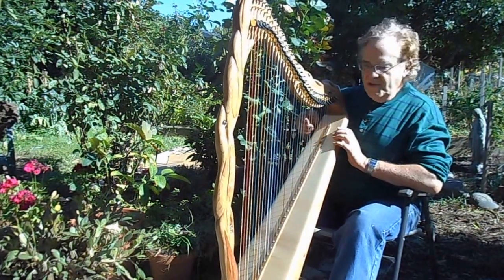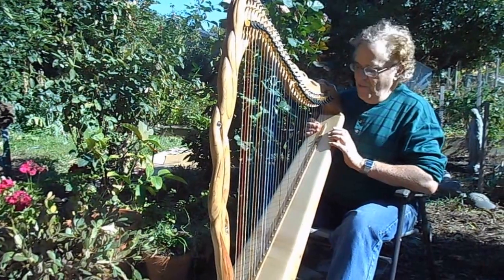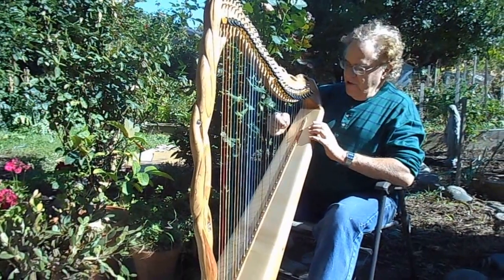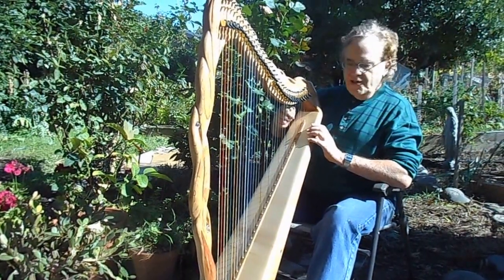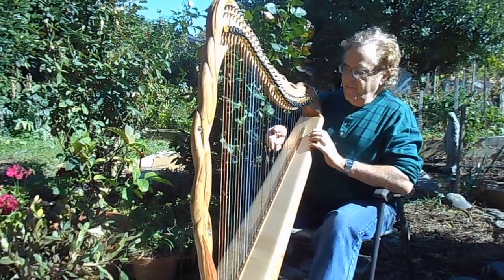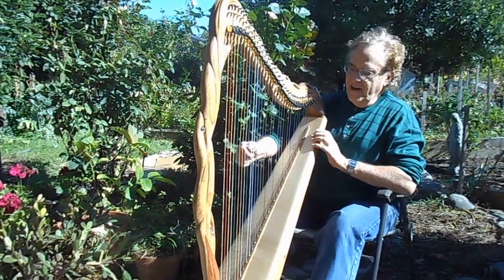The soundboard is solid spruce that's been aged about 40 years air-dried. And I left it a little thicker here at the top, which gives a really nice sound. It's not too plinky — it has a nice ring to it. But it does not ring forever, so it's not a muddy sound.